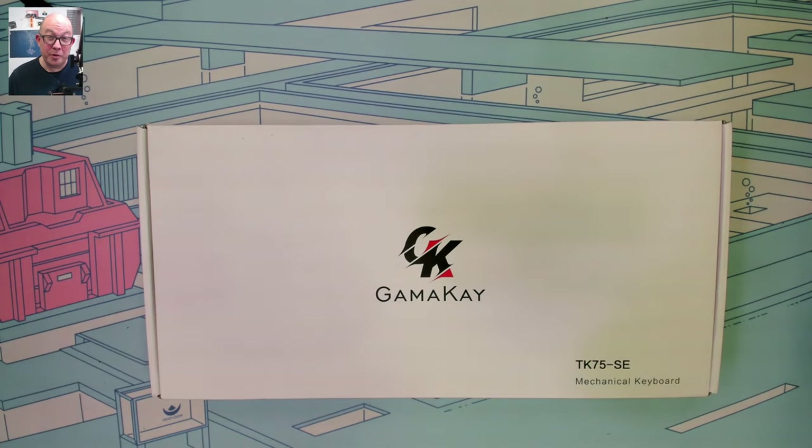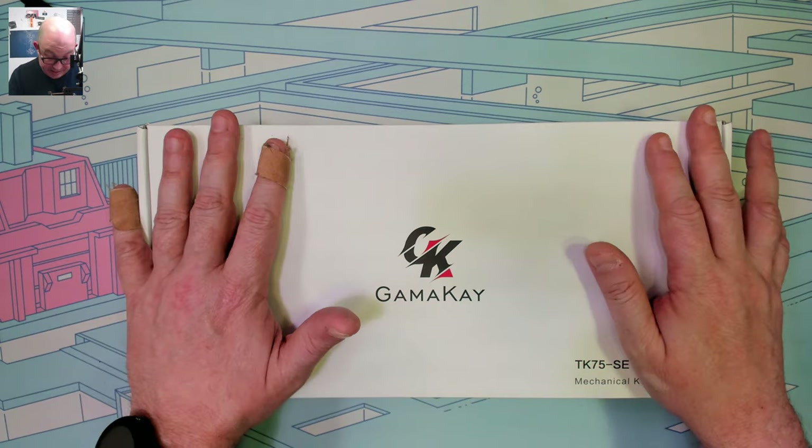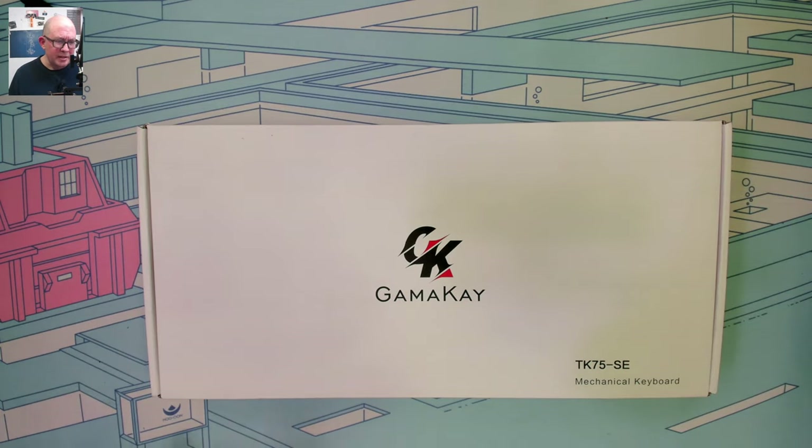Greetings fellow humans, Bad Mark here with another transmission from MechTech Keyboards. A couple weeks back I introduced three new TK75 models from Gamma K, and I said I was going to come back to them. I'm starting off with the SE edition, which is supposed to be the more base version. I've only played with it a little bit, but I really, really like it. Let's go ahead and open it up.